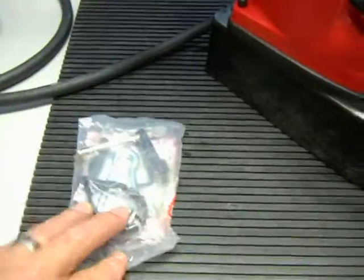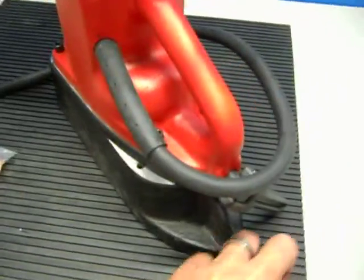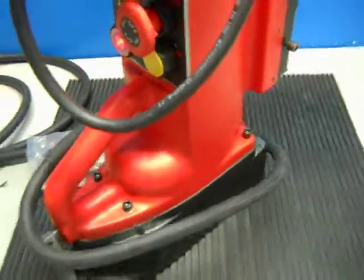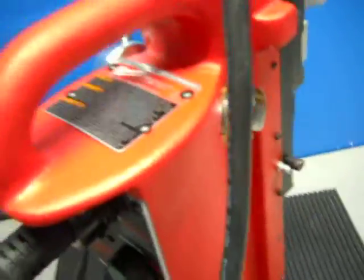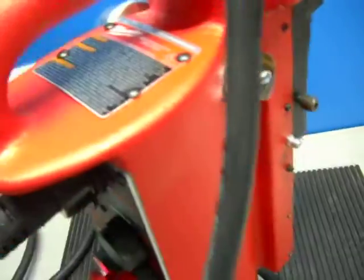This includes a chuck key and a hold-down chain. I'm just going to turn this around and show you what's going on here. The rack moves up and down.